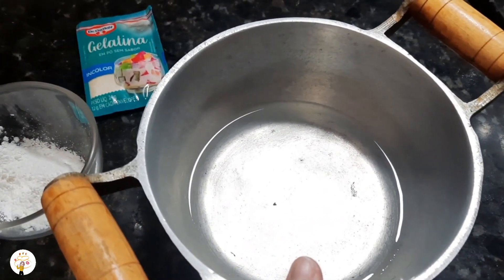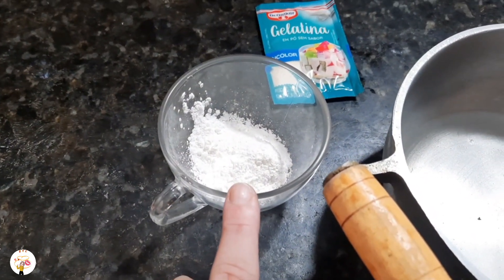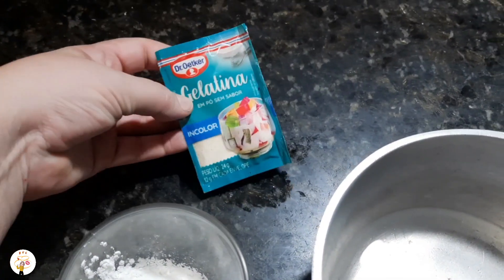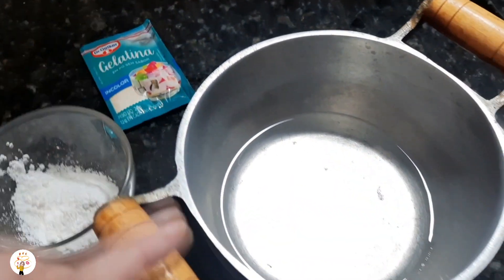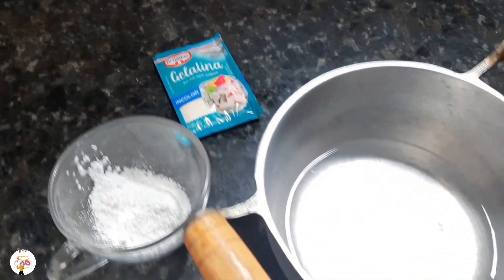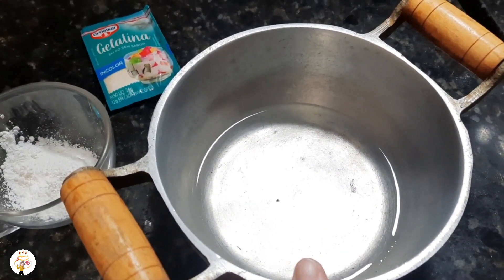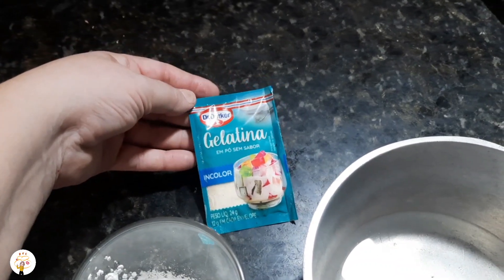It's a cup of water and a very full spoonful of cornstarch — amido de milho — and a packet of unflavored powdered gelatin. You will put half in this recipe, or if you use it in two times, then you can put it whole. If you use it in a single session, you put just half in this recipe.